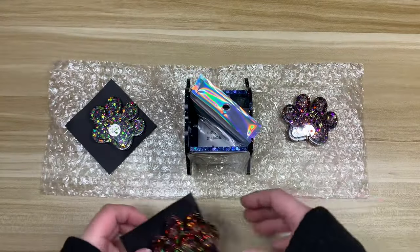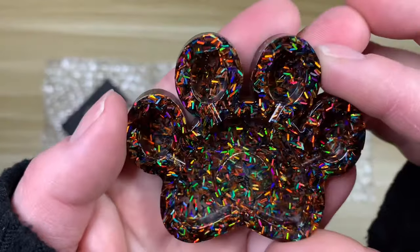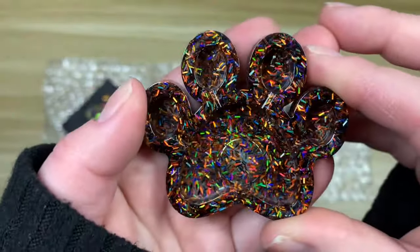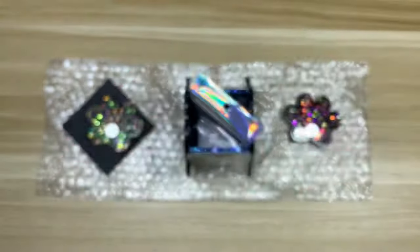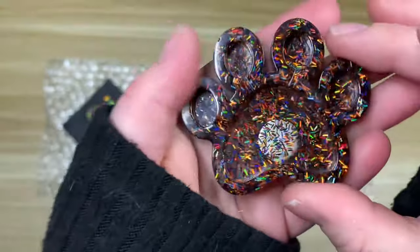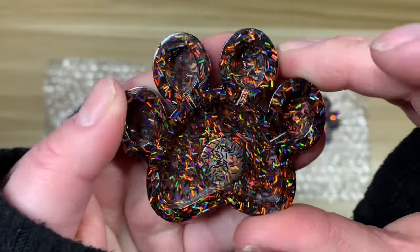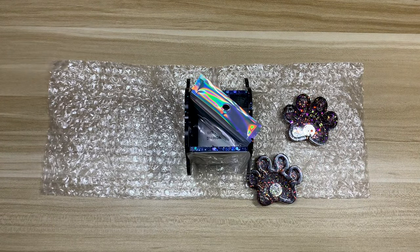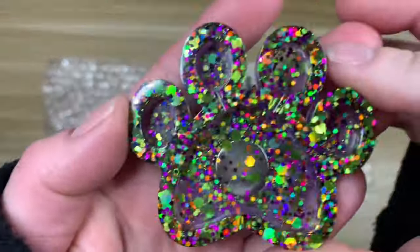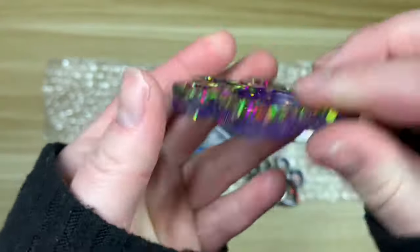I think this one is Trick or Treat. Look at the holographic glitter on that one — I feel like this one could pass for New Year's colors too. I mean, I know it's heavily orange, but with the holographic glitter it kind of looks like the confetti that falls on New Year's. And then this one I'm fairly certain is Witch's Brew. Super pretty — can't wait to use these.